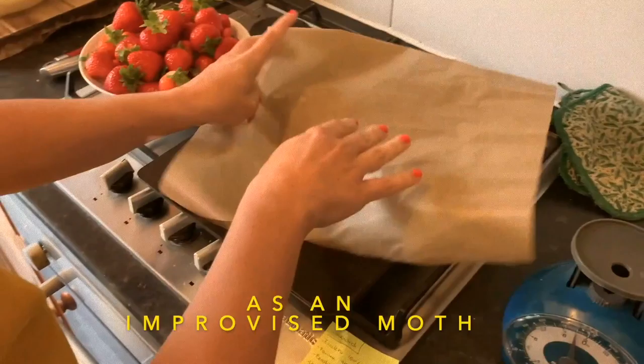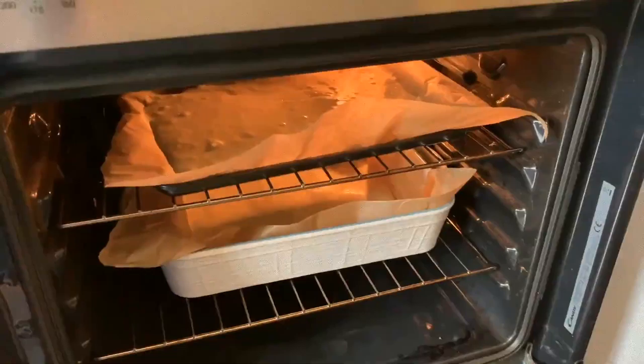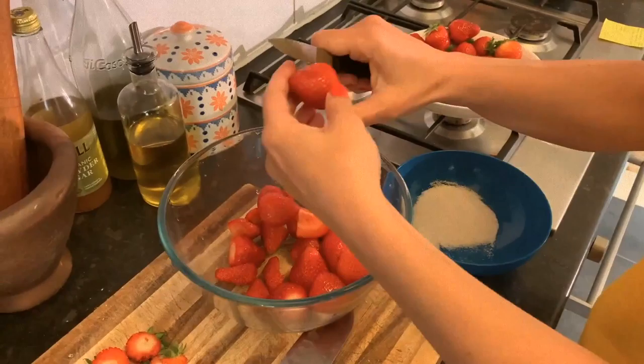So the savoiardi batter goes in the oven, baked at 180 degrees, and this will be the base of the tiramisù. Then you take a selfie — a moth selfie — in the meantime, because that's just how it is, you can't avoid it.